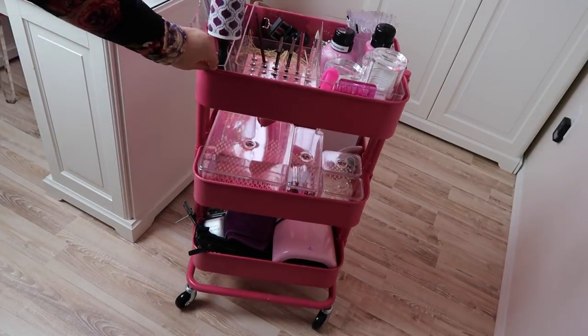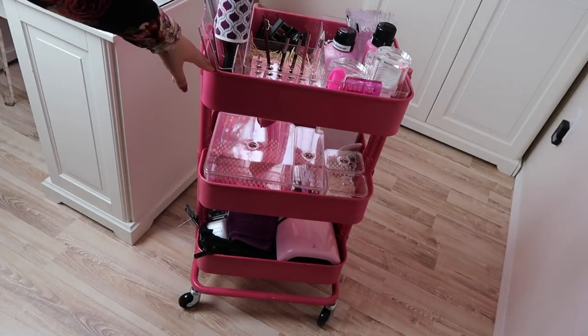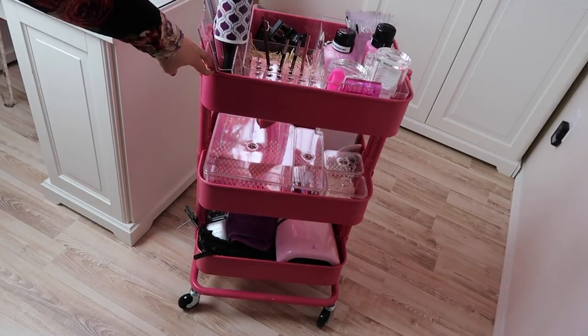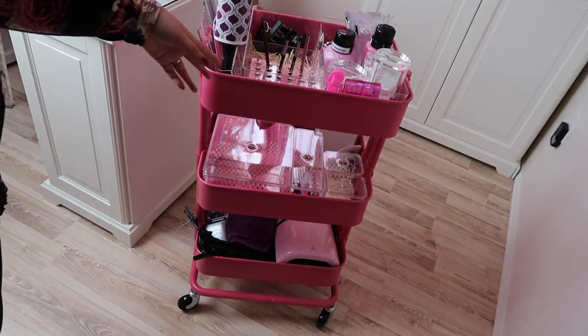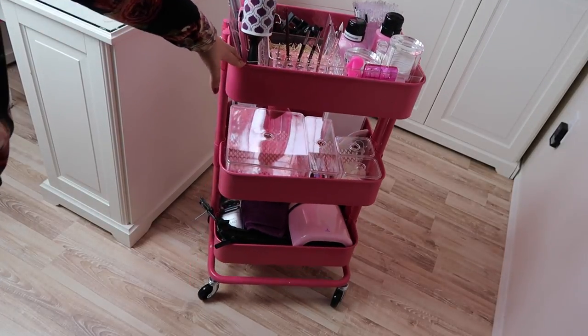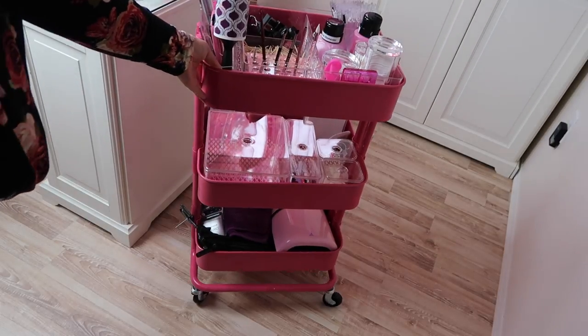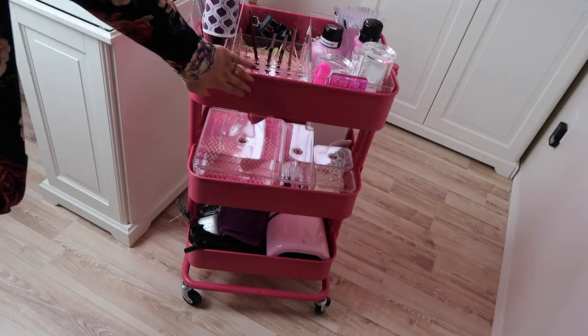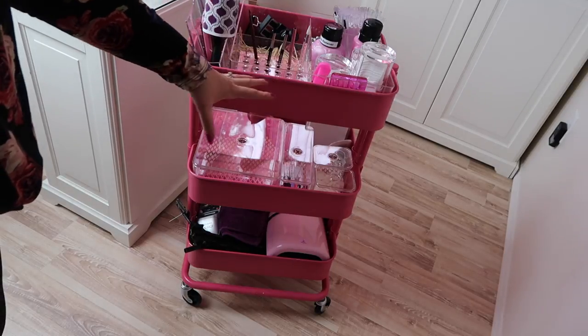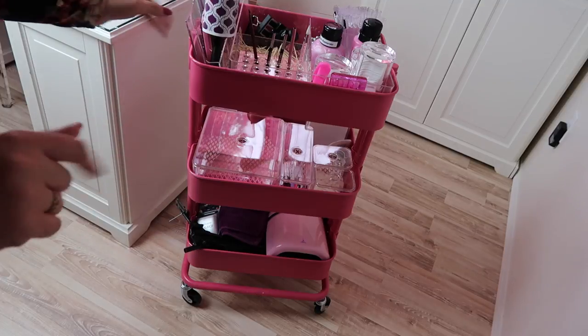Okay, so this is my Raskog cart. It is a three-tiered cart from Ikea. It does not come hot pink — I spray painted it hot pink. Before I assembled it together, I spray painted it all and then assembled it. It looks pretty good from a far distance, but if you look up close there are some imperfections. And also if you scratch anything on it, the paint kind of wears off, so it doesn't hold super well being spray painted. But I love this cart.